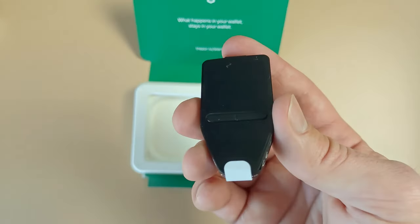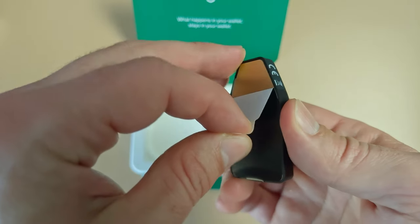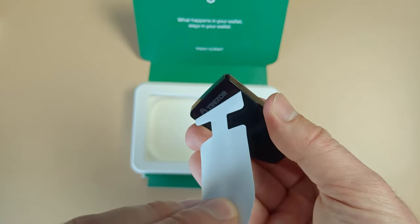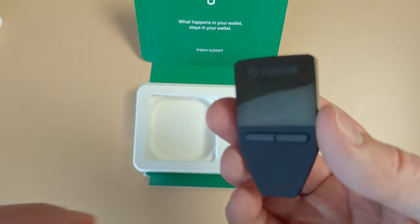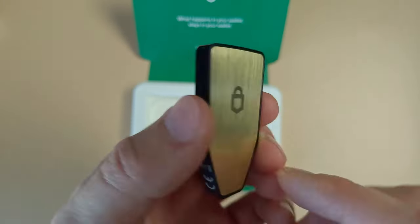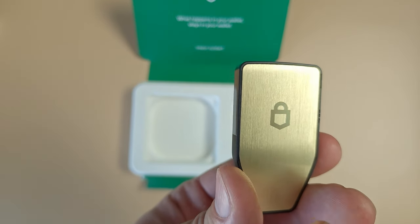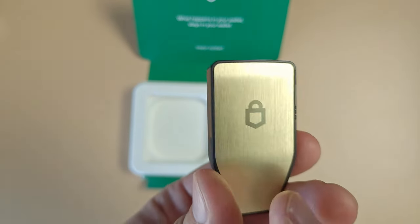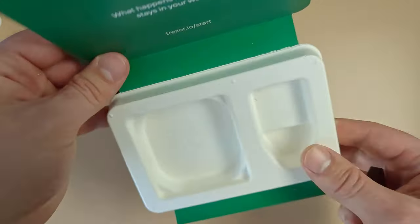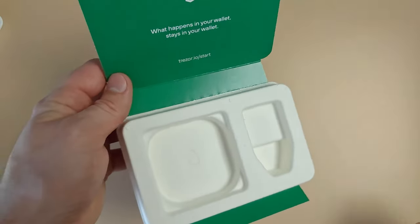Now let's take out the wallet. It actually looks way smaller than I thought it would be. You can see the back is solar gold. It comes in four color options: black, silver, rose, and gold. This one is gold and it looks really nice. That's everything in the box, so let's go ahead and set it up.